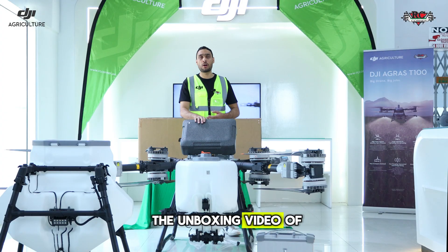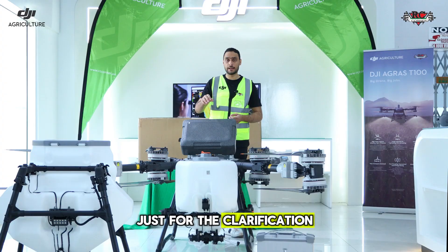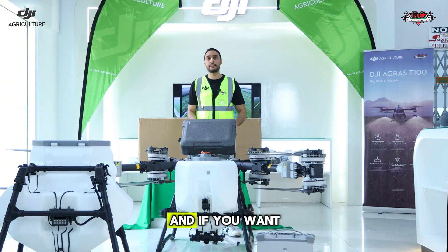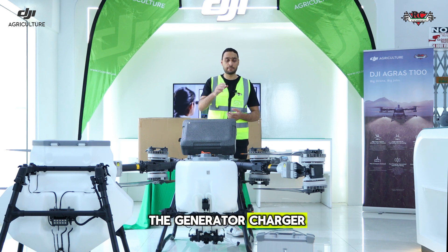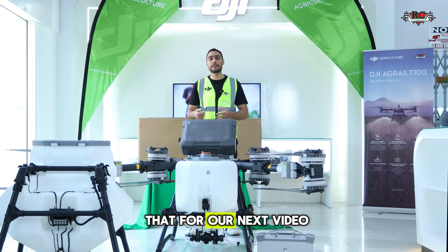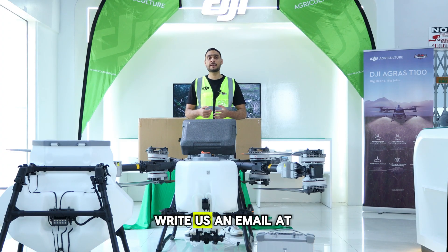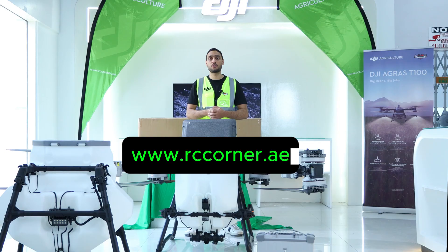That's all for the unboxing video of the DJI Agras T100. Just for clarification, the drone comes with the top airframe, the spraying system, and the RC Plus 2 remote controller. If you want to buy additional accessories like the generator, charger, and batteries, you have to buy them separately — they don't come with the standard drone package. We are also going to do a test flight, but we'll save that for our next video. If you have any inquiries about this drone or any agriculture solutions, write us at sales@rccorner.com or visit www.rccorner.com.